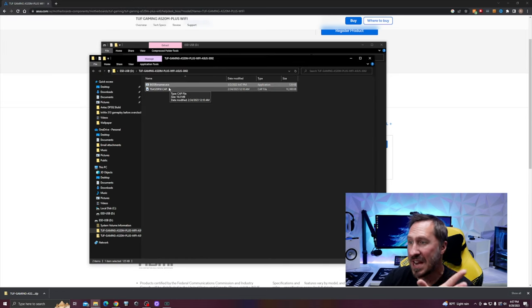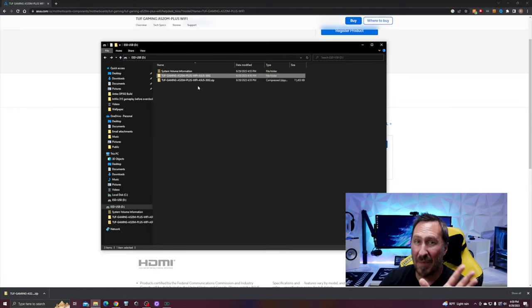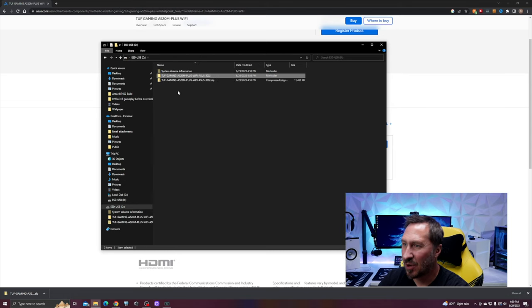It looks like it renamed it. Depending on the motherboard manufacturer, they may have a different process for BIOS flashback, so make sure you look at how MSI, Gigabyte, ASRock, and others want to do it. On the ASUS website, it says before running the BIOS flashback tool, please rename the BIOS file using the BIOS renamer — which we already did. Grab that BIOS file and put it into the root of your USB drive. Cut and paste it so it's right there at the root level.